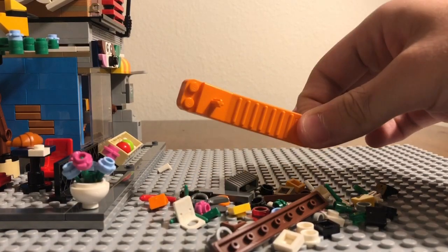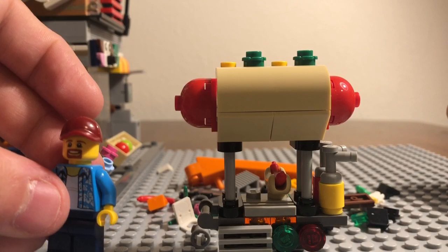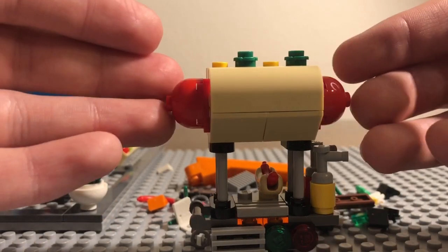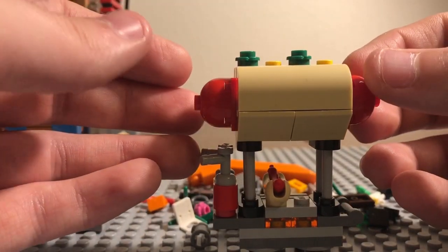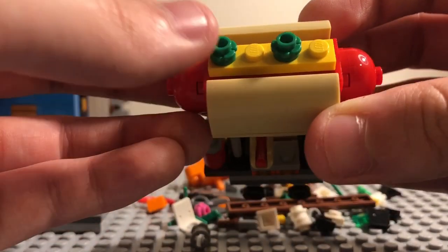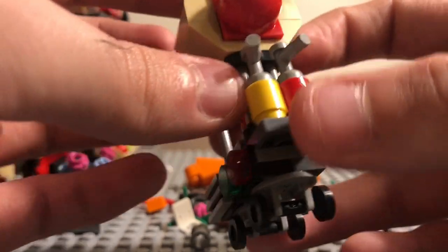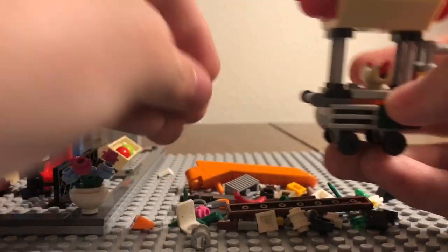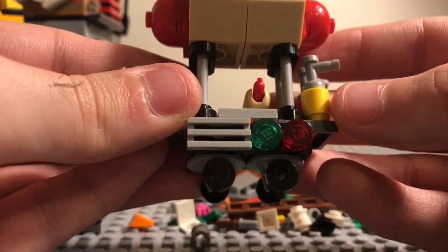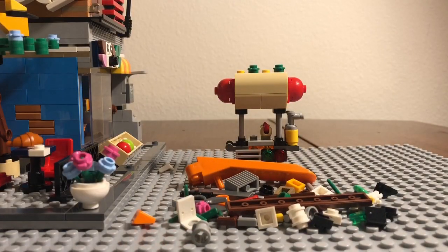The last part of the set is the hot dog stand, which is run by one of the minifigures. It's an easy build — my girlfriend helped me with it. On top there's a hot dog with ketchup and mustard, some seasonings, and the ketchup and mustard bottles. I actually got an extra hot dog as well. The detailing on this is very fun and eye-catching.